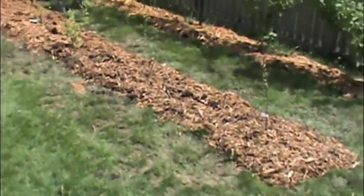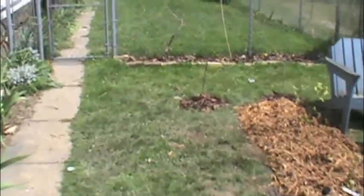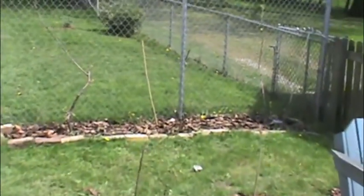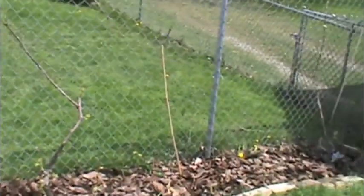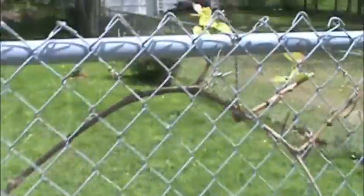Anyway, that was my little update. I'm just not feeling too well today — feeling sick. I was trying to get something done outside because I always feel better when I'm outside. Even the grapes are starting to come in here.